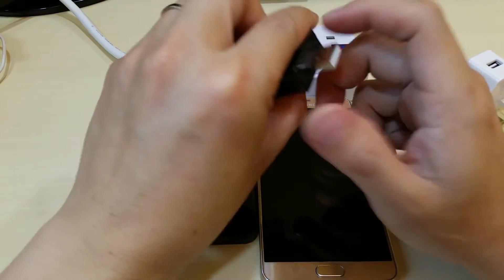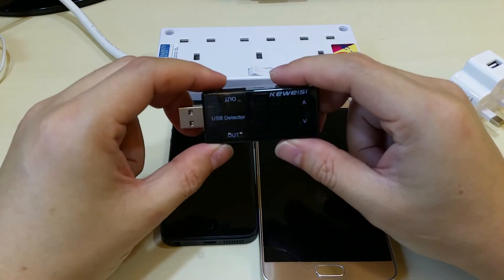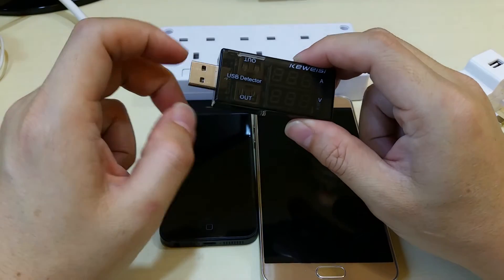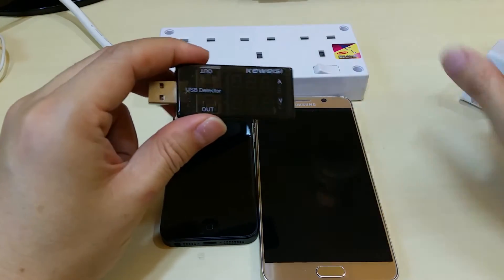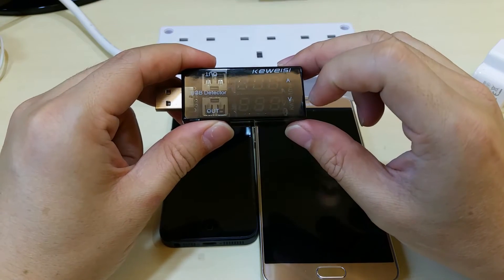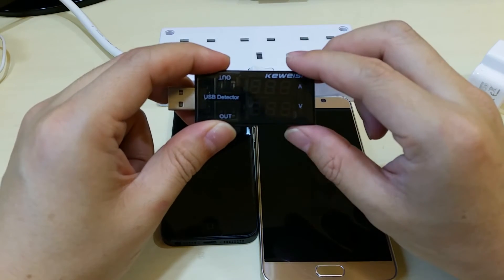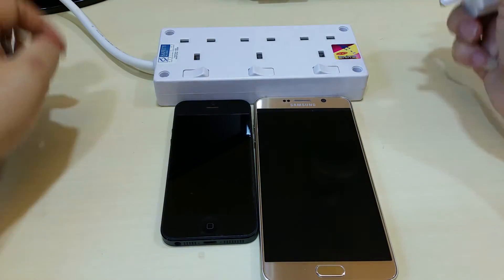I'll be using this meter that checks the voltage output from the USB port — for example, from a laptop or from adapters like this. It will show the current and the voltage, and there are two outputs. So we can have two devices connected and it will measure the average or total amount drawn.